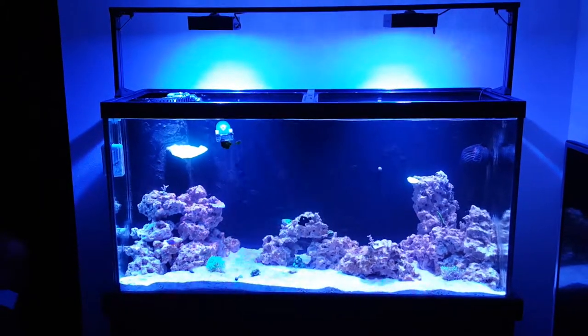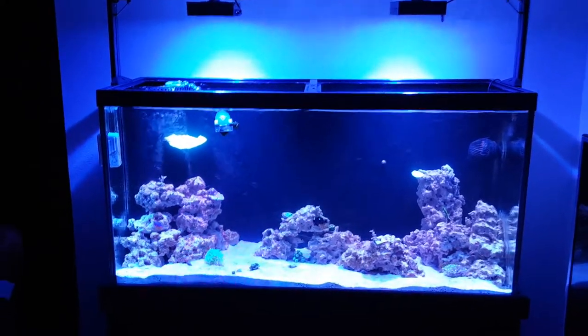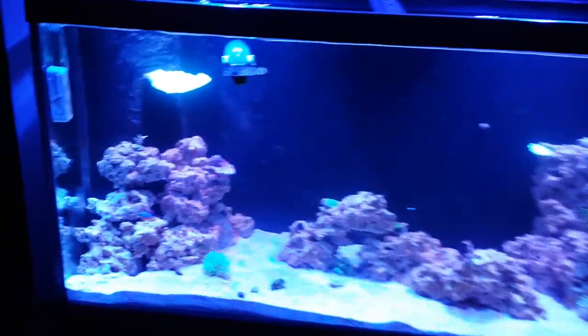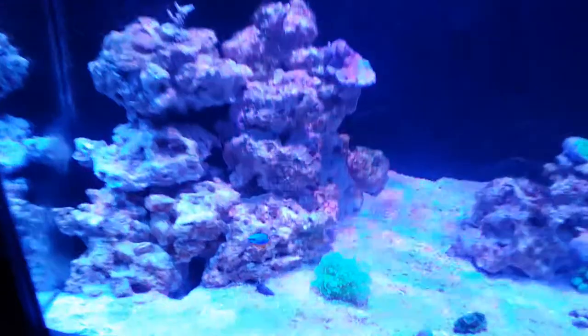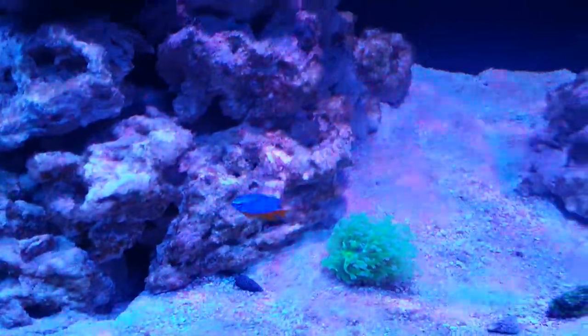I let that go for about a week and then I added the two damsels you see in the tank. The blue one's cool. The black domino damsel is awful — he attacks everything, which is what you get from a five dollar fish. So I'm currently in the process of trying to catch him. It's not easy.